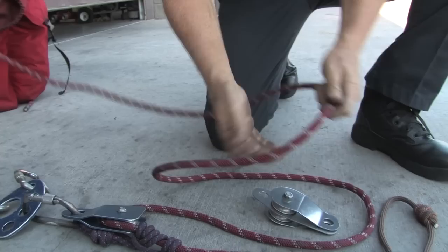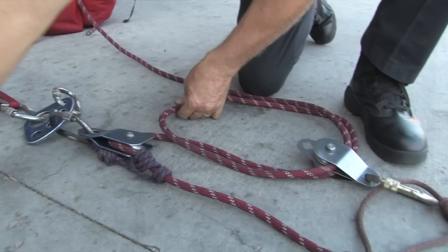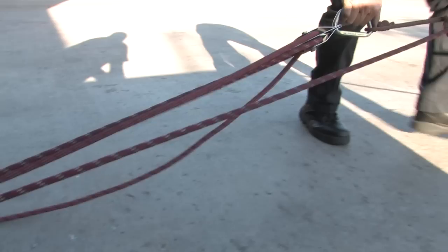Lay the double pulley down and make a round turn of rope. Add the loops of the round turn into the double pulley and then clip it to the haul prussic. Lock the carabiner. Add the final single pulley to the remaining loop and clip it to the last carabiner at the anchor plate. Now you can expand the pulley system in preparation to haul.